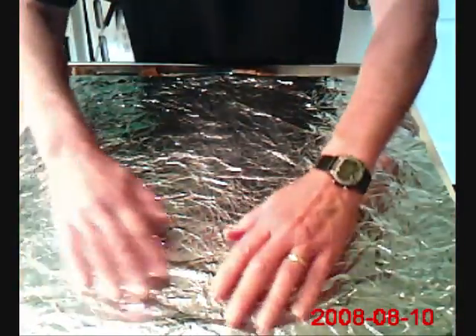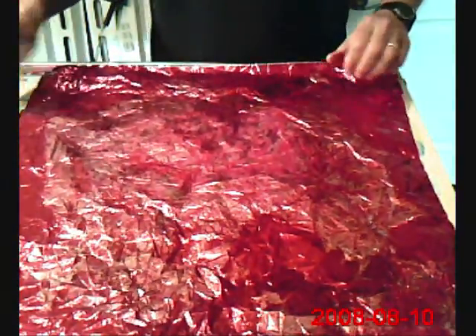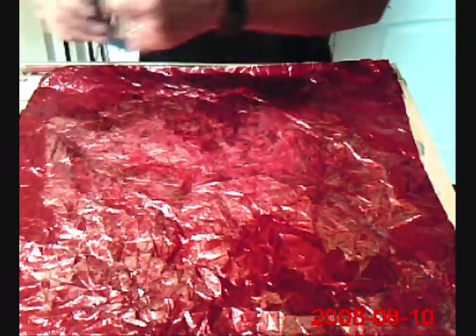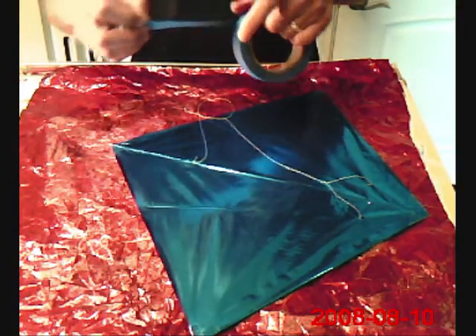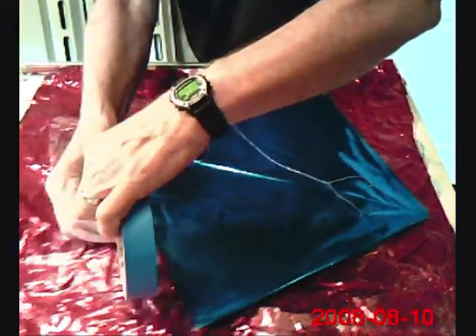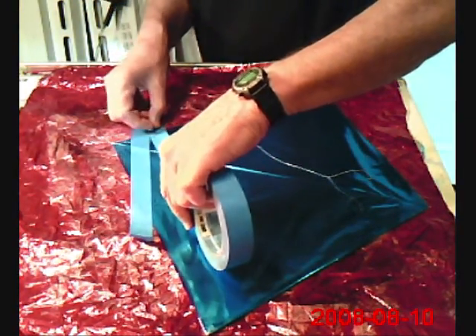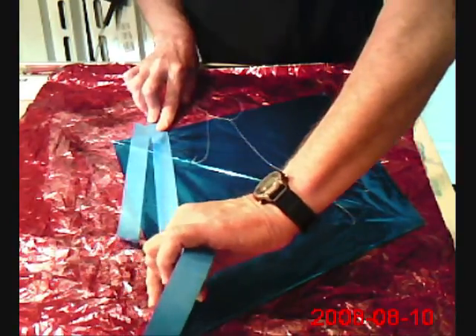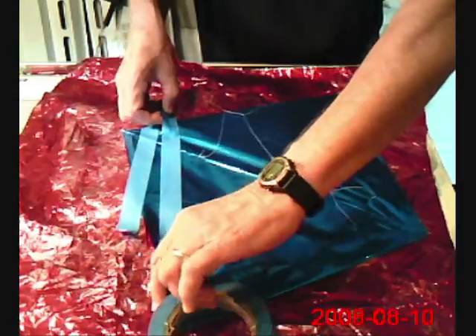It doesn't do anything to harm the film. You can see the acetone isn't quite dry — it left some of the ink on the glass. Another thing we can do — and you can do this on a kite; in fact, I think I will do it on a kite that we made the other day — is use a piece of masking tape and make a pattern. I'm just going to put a stripe along here, if I can get the tape to cooperate.